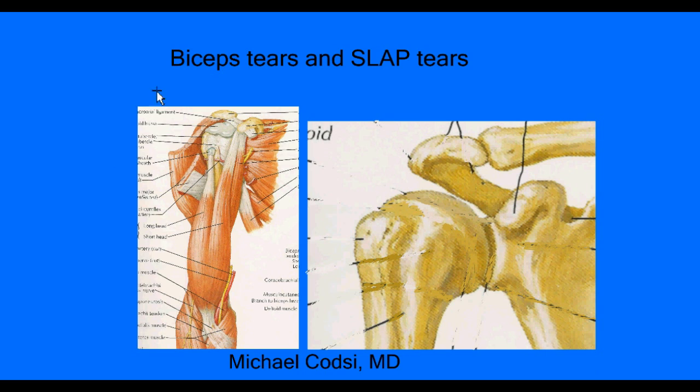Looking more closely at the bones, the biceps tendon runs up inside this little groove and then goes inside the joint, attaching at the top of the cup — the cup of the shoulder joint. This portion of the tendon is inside the joint. When your shoulder moves repeatedly, this tendon can become inflamed and degenerated. Sometimes it gets thickened because it takes on fluid when the tendon fibers start to disorganize. When it gets thickened, the tendon doesn't glide smoothly and can be a source of pain.